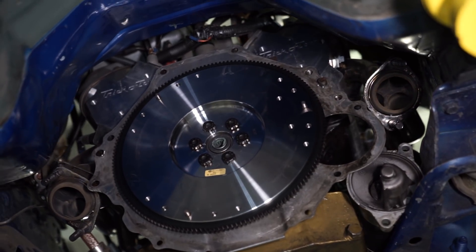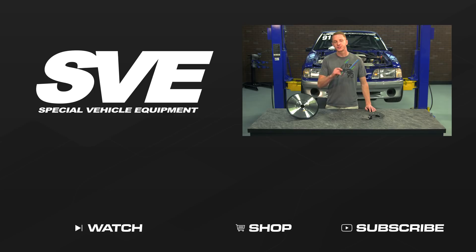To see more how-to and review videos covering industry-leading products, be sure and subscribe to our YouTube channel, like this video, and don't forget to turn on notifications. While you're at it, be sure and check out our other videos and don't forget to shop LMR.com for all things 1979 to present Mustang and SVT life.